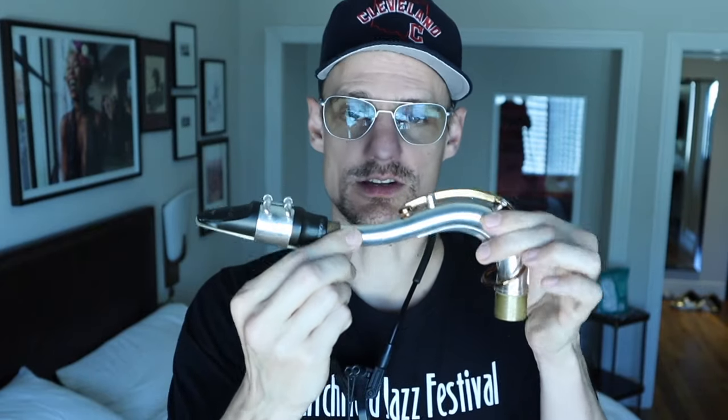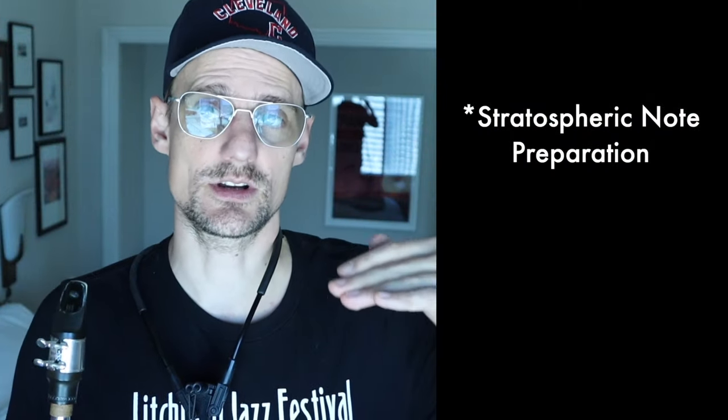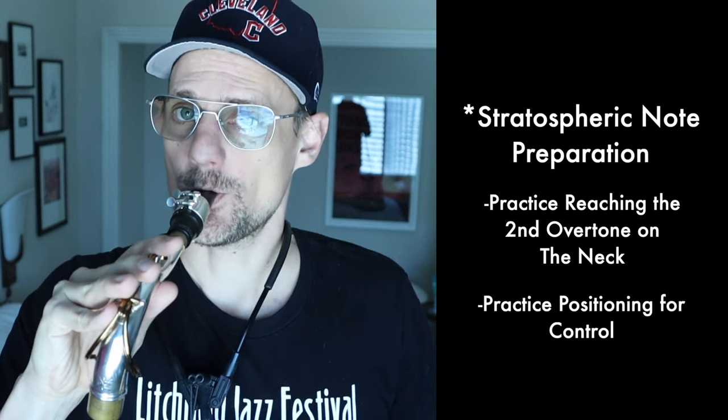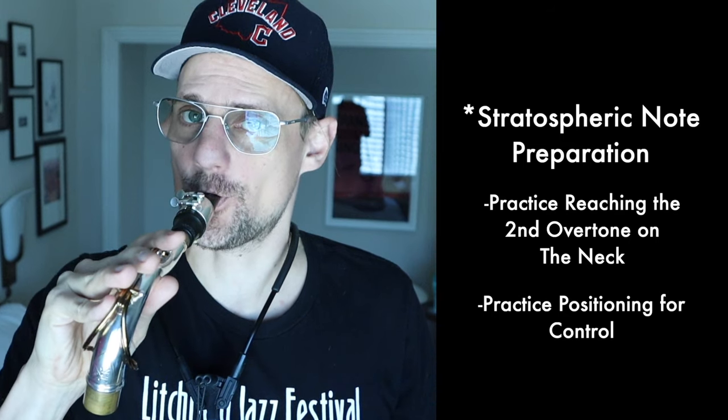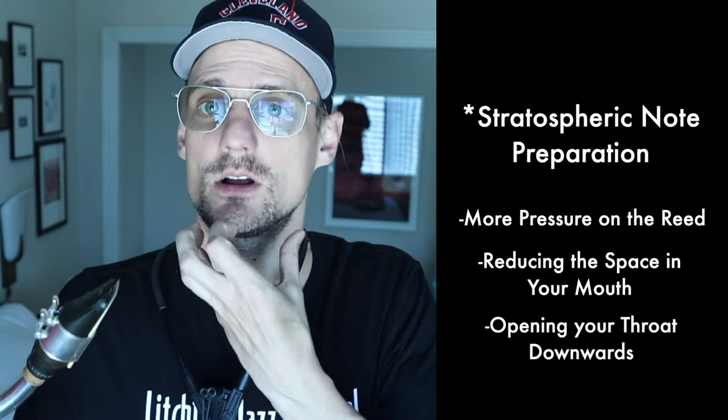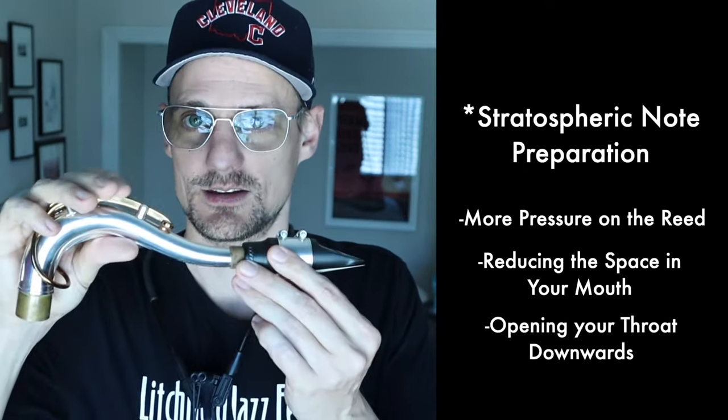That's going to be a really important step and can save you a lot of time if you're able to get that to come out of just the neck and the mouthpiece. When you put this back on the saxophone and produce that second higher note, getting altissimo notes to come out — like an altissimo A — will provide you with what that feeling is supposed to be. To get even higher, there is one more overtone you can blow on the neck and mouthpiece, created by using even more pressure on the reed, a slightly smaller mouth opening, but a larger throat opening.